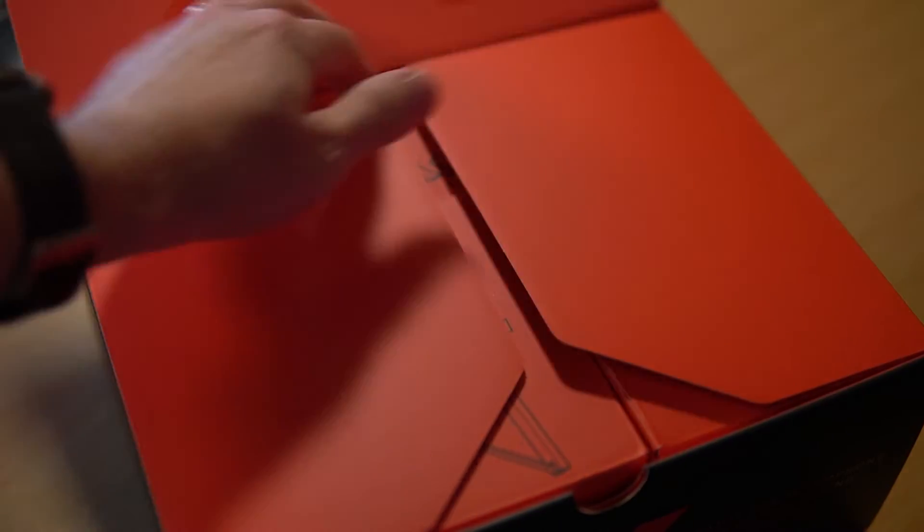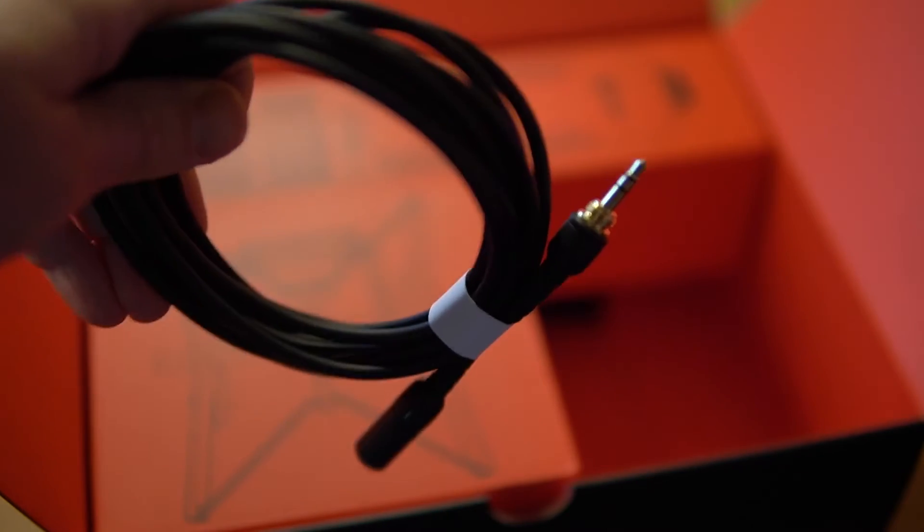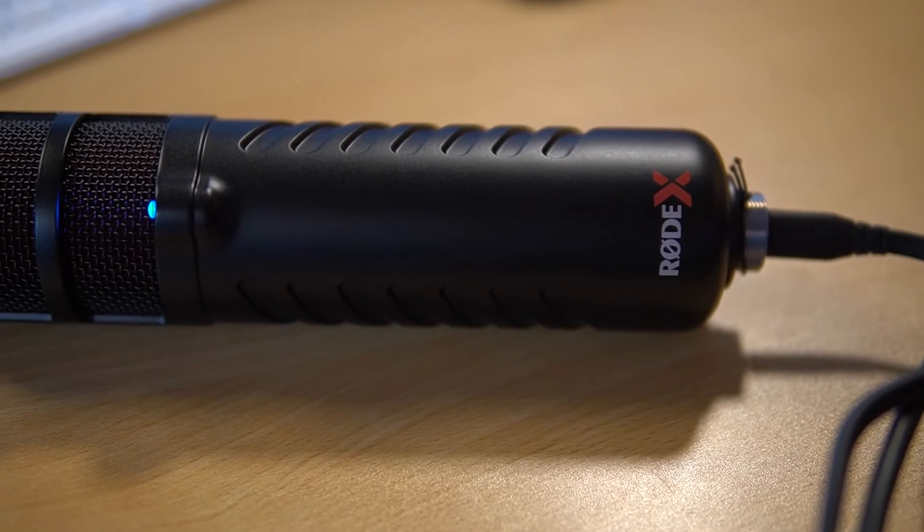It's pretty cool. It comes in a box with things like the shock mount, a really long USB-C cable, and even a headphone extender if you need that. You can plug your headphones in the back for low latency monitoring.